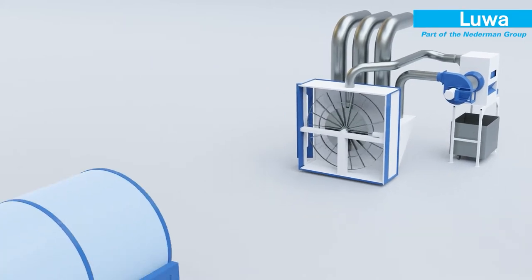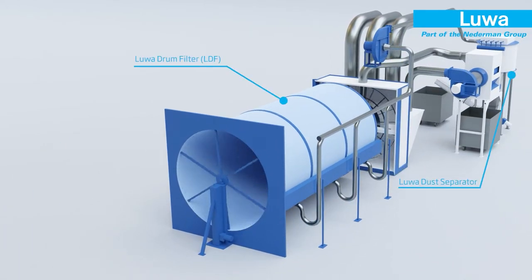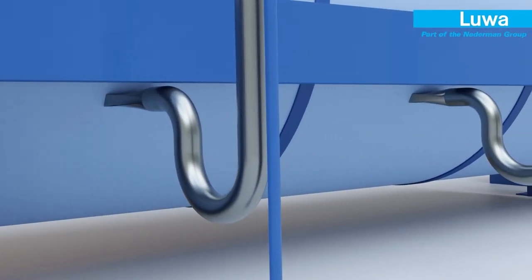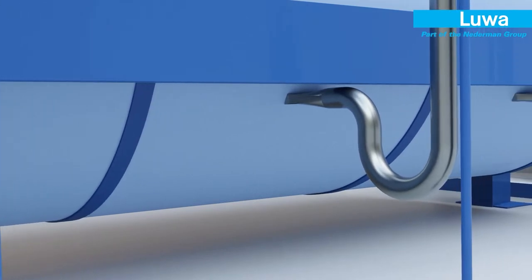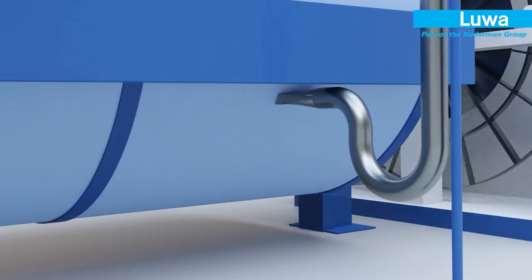Next it enters the LUA drum filter, which only rotates when the pressure drop rises to the predefined set point to save energy. Dust collects on the outside of the drum and is vacuumed off the rotating filter media and sent to the dust waste system.